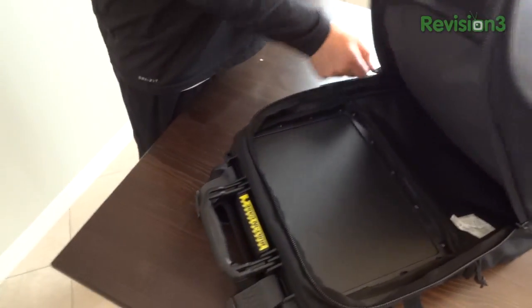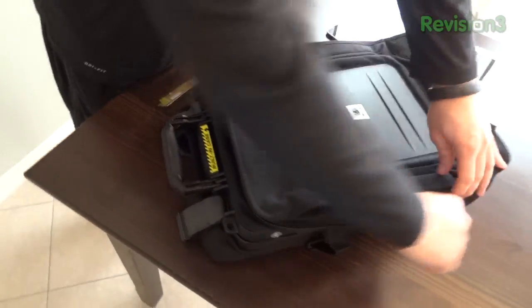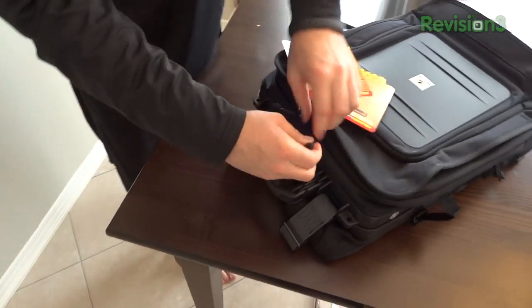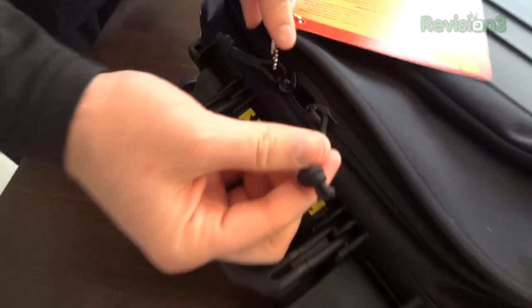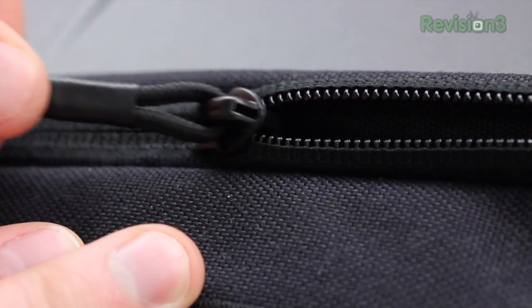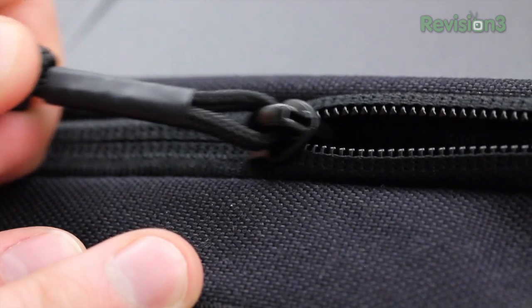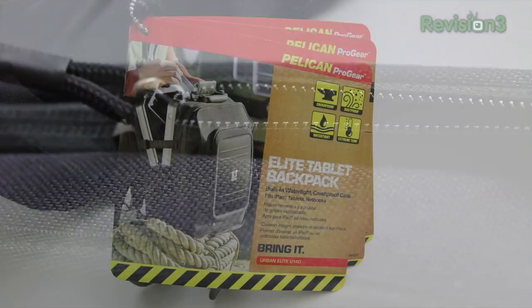This is the biggest pocket within the backpack — you could store clothing, documents, a pair of headphones, really whatever you want. Something else I noticed that I really like are these large pulls on the zippers, making it very easy to reach and grab one even while traveling or reaching around the side of the bag while keeping it on your back.